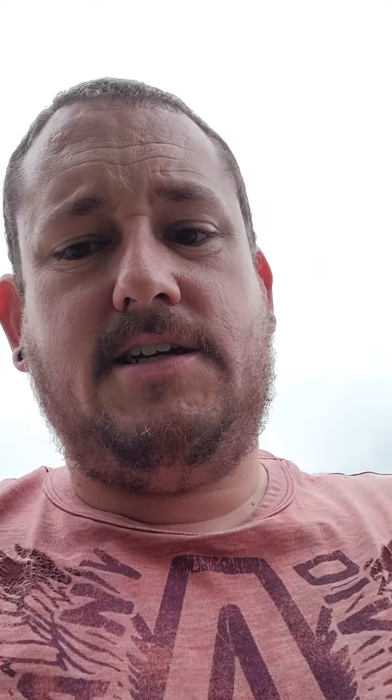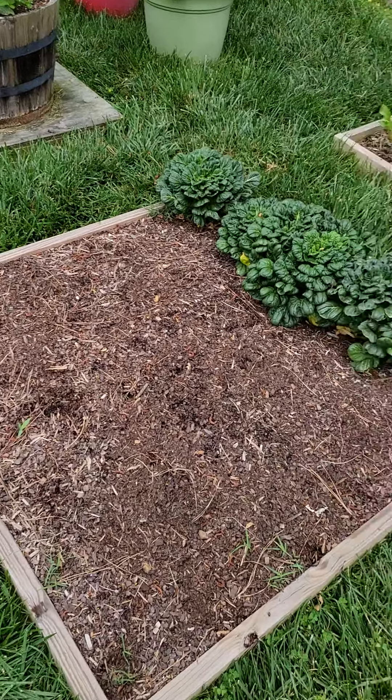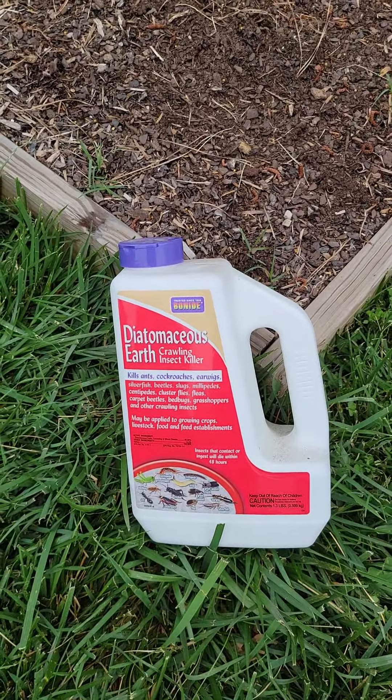It's organic, so for y'all that are organic gardening, don't worry. This is what it looks like. You can also put it on your brassicas to help with aphids, and it helps with ants and stuff like that.